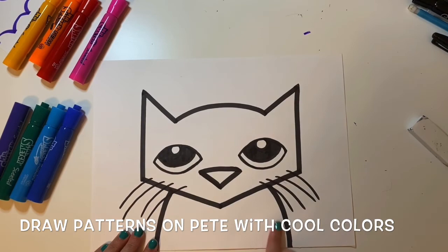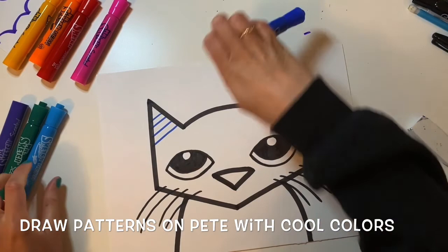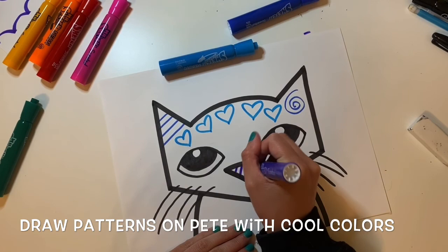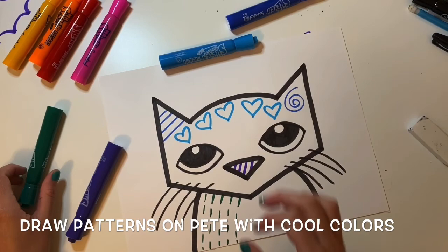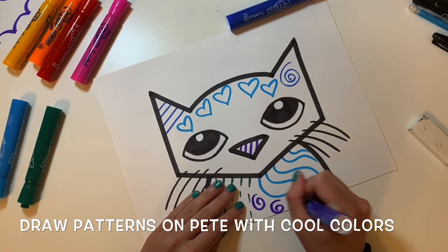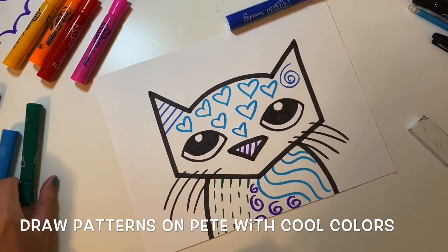I'm going to draw these patterns right on the inside of Pete. Remember that you're using cool colors, so I'm using a blue marker here. I'm going to try to fill in his head shape with different patterns — I'm using some hearts. On his nose I'm doing some stripes. The more patterns you have, the more it will look like Laurel Birch's style. Some dashed lines on his neck, some wavy lines, spiral lines, and zigzag lines.